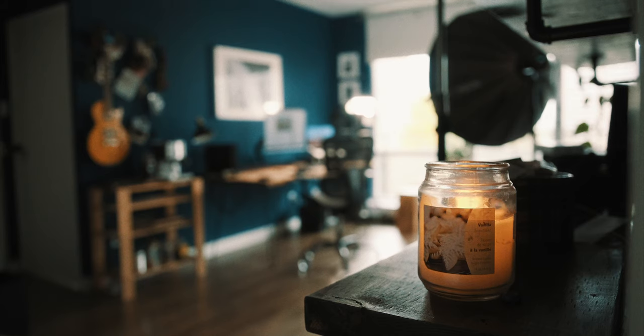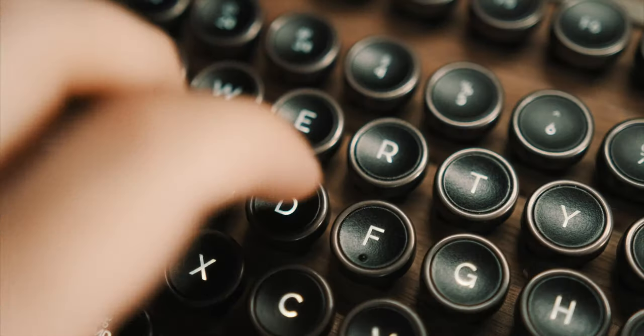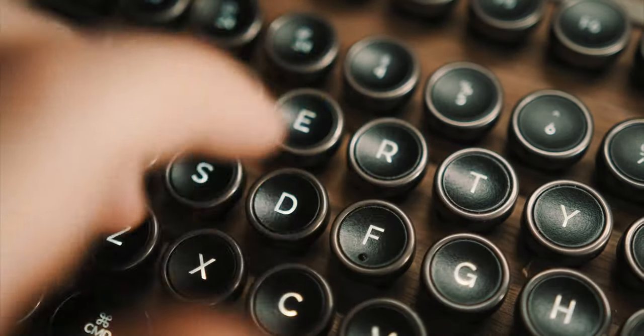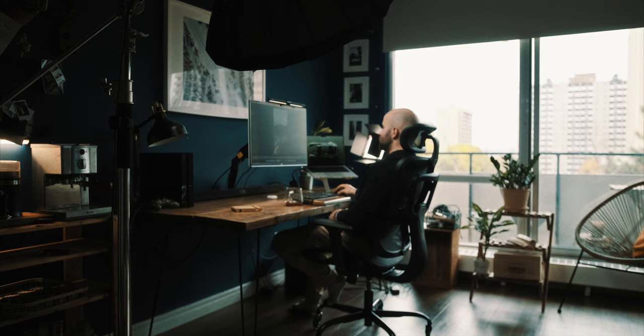My goal is to build my studio space for comfort, add more useful tech, and introduce entertainment like adding a TV. I'm so happy that I stopped procrastinating and bought my first ergonomic chair. I'm happy to sit here as I believe comfort has a direct correlation with productivity.